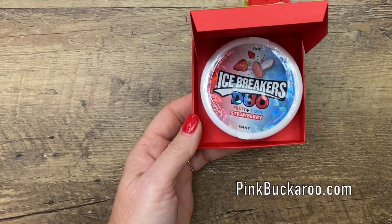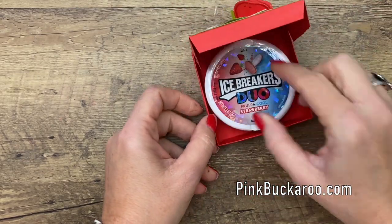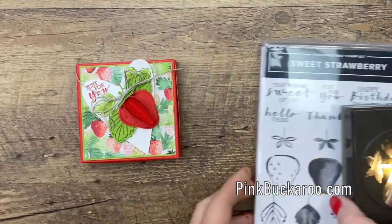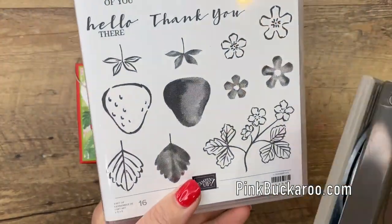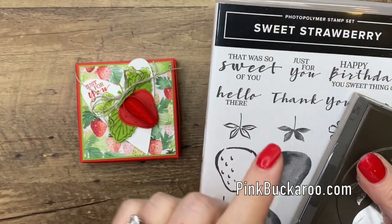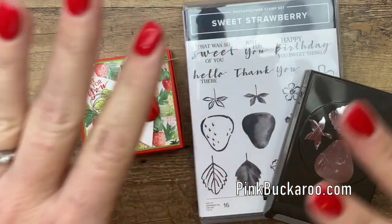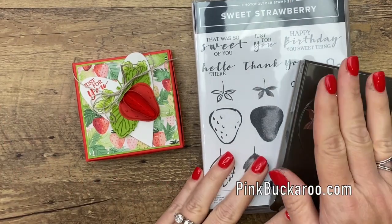Everybody could use a mint when they're wanting to eat something sweet. So these little strawberry ones, they're easy to find everywhere — Walmart, Target, your grocery store. The stamp set I'm using is called Sweet Strawberry. It has a matching punch, which we all love, and I think it's in my top five favorite products from this catalog. You'll find once you have the stamp set, you see strawberry flavored everything when you go to the grocery store.